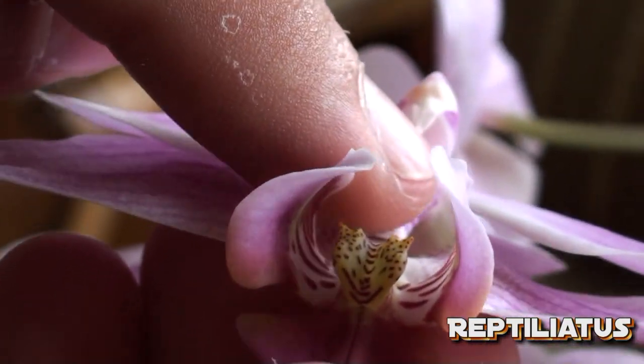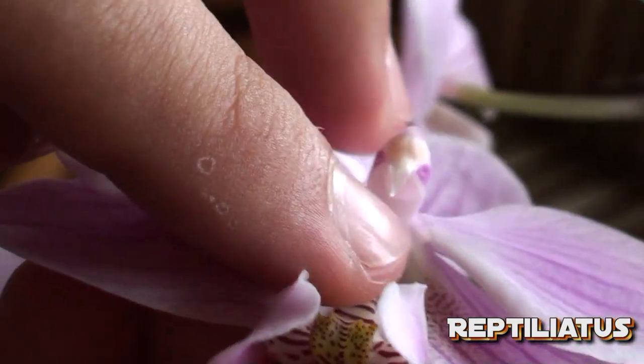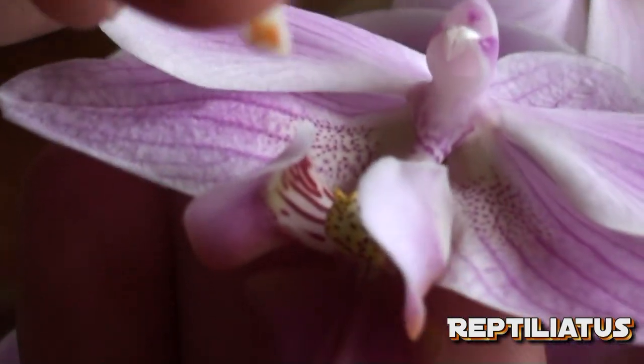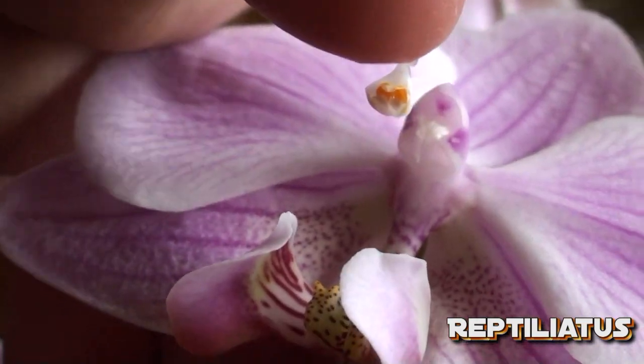The first thing you want to do is get a toothpick, or because I've done this a few times, you just want to take this flap and gently lift it off — just like that. Now that that's on my nail, there we go, we have two balls of pollen.